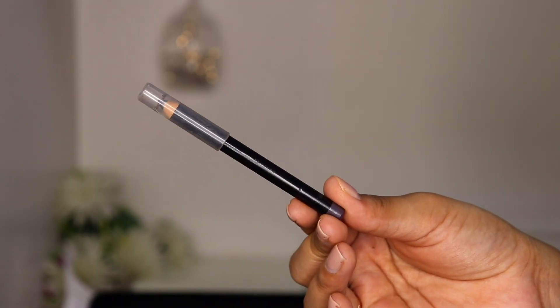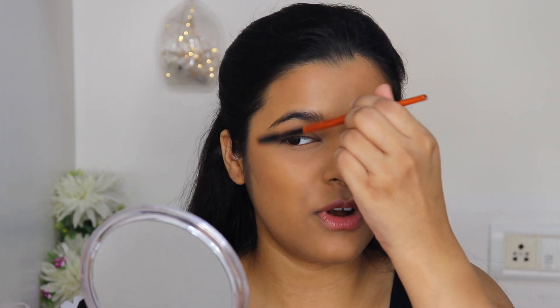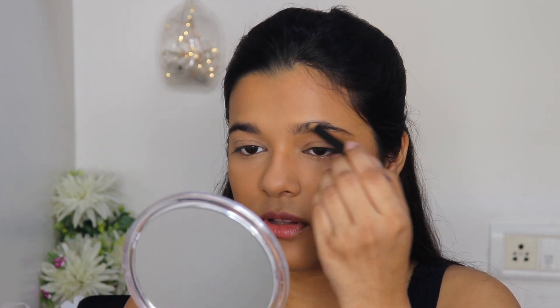Moving on to eyebrows. I have this really old Maybelline Fashion Brow cream pencil — the name has completely rubbed off. It's a gray shade and I remember loving it back in the day, but I don't use it much now. I'm brushing all my brows down first and then very naturally filling in all the gaps.